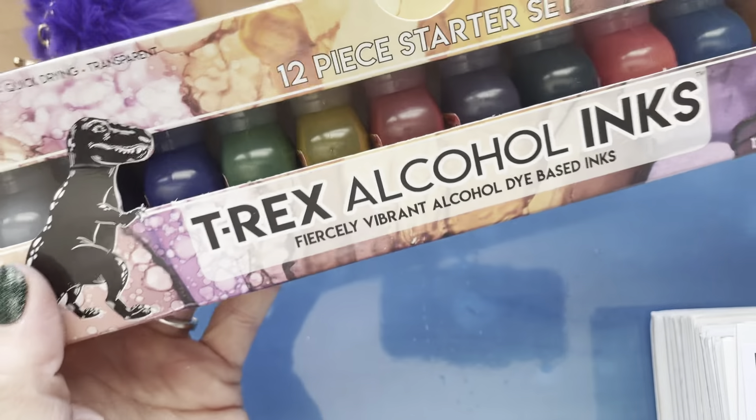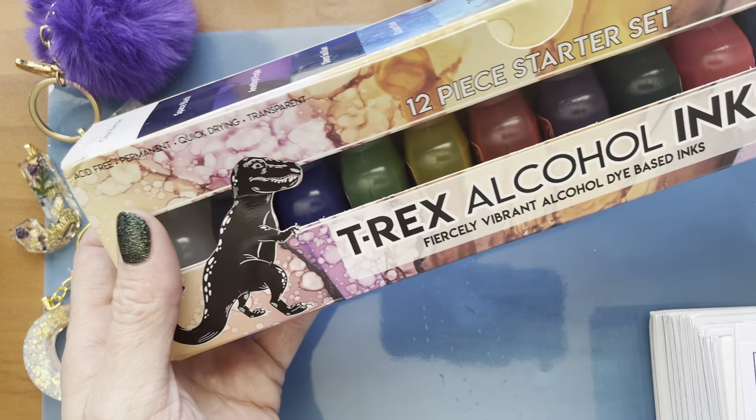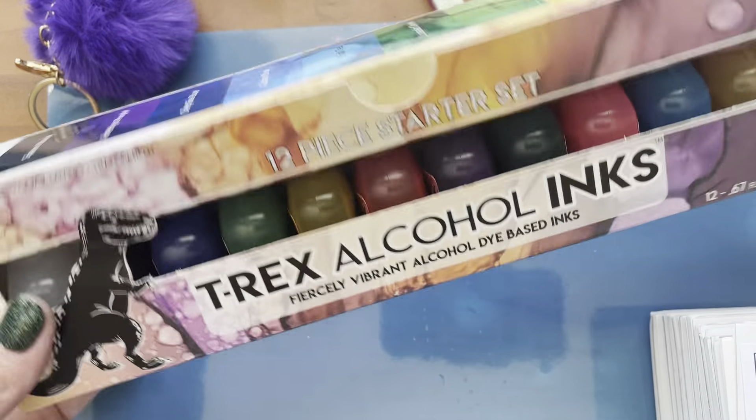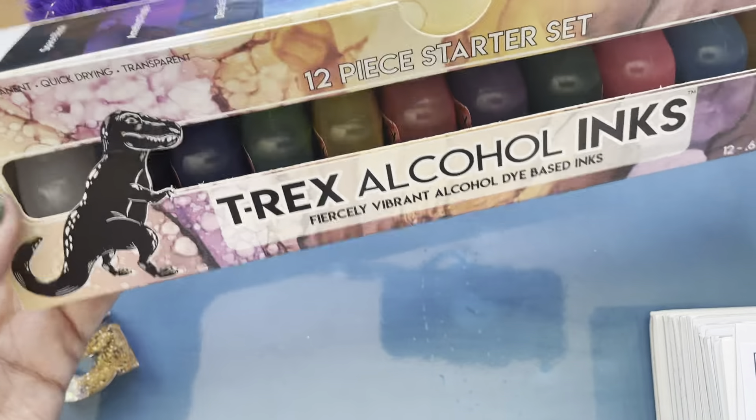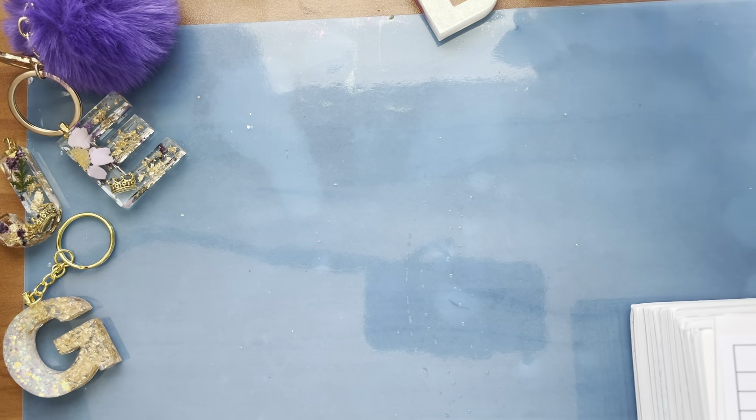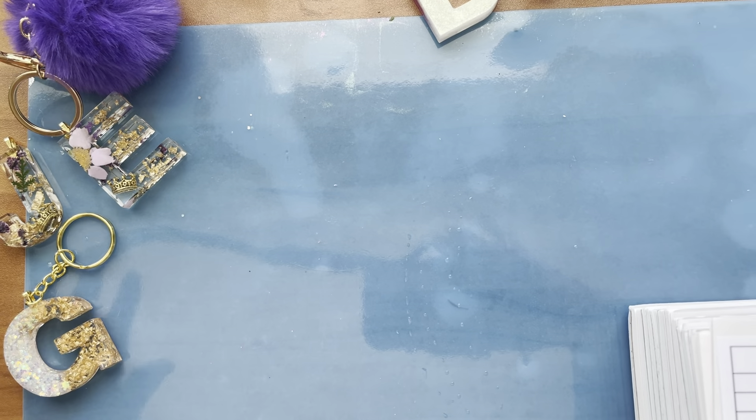I also always used Tim Holtz alcohol inks, but people on YouTube were talking about T-Rex alcohol inks, so I got the starter kit. I did use some of them and they were fine.